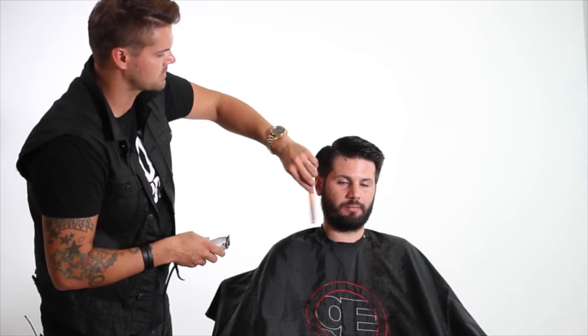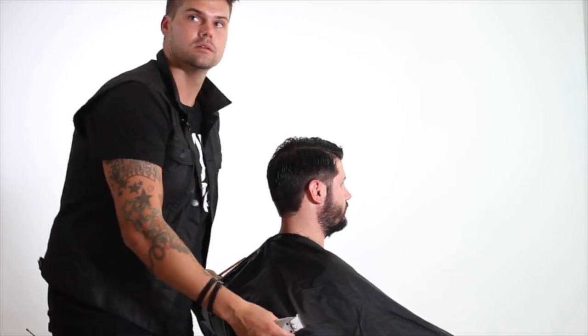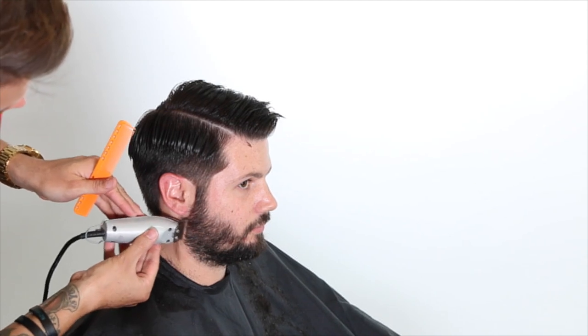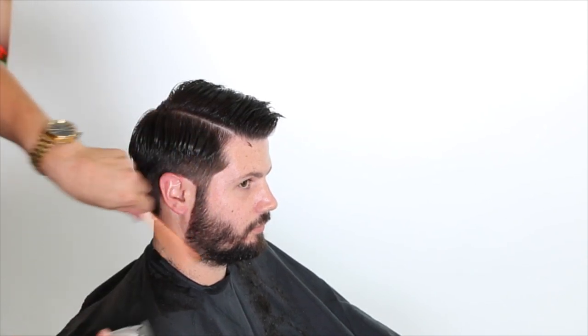That's pretty much it - it's a nice classic tapered haircut. Dan's going to a wedding so he can't have a beard that's out of control, so we're going to go in and just clean that up and make it match into the haircut. That's really what I want to create. I like the length of his beard - there's nothing wrong with that - so I just want to go in and take off the overgrown parts of it.